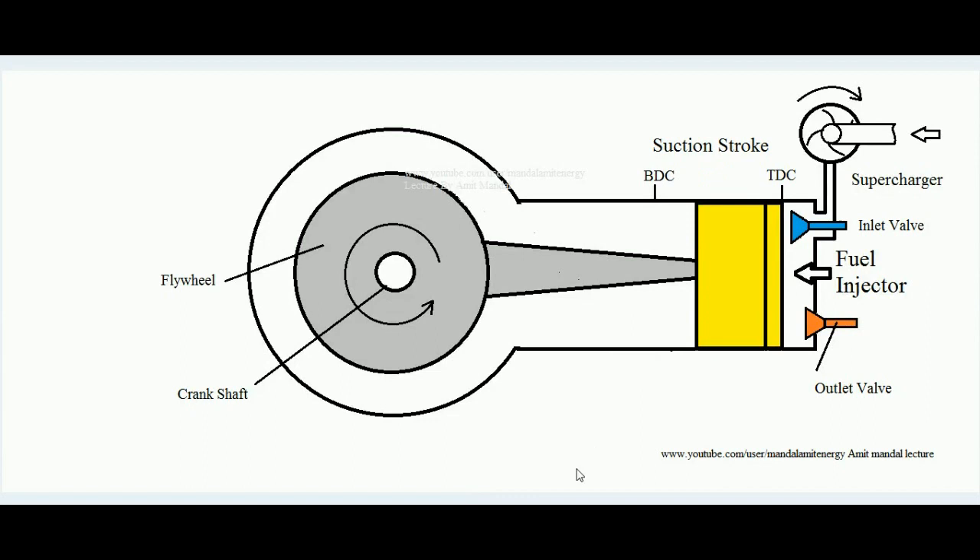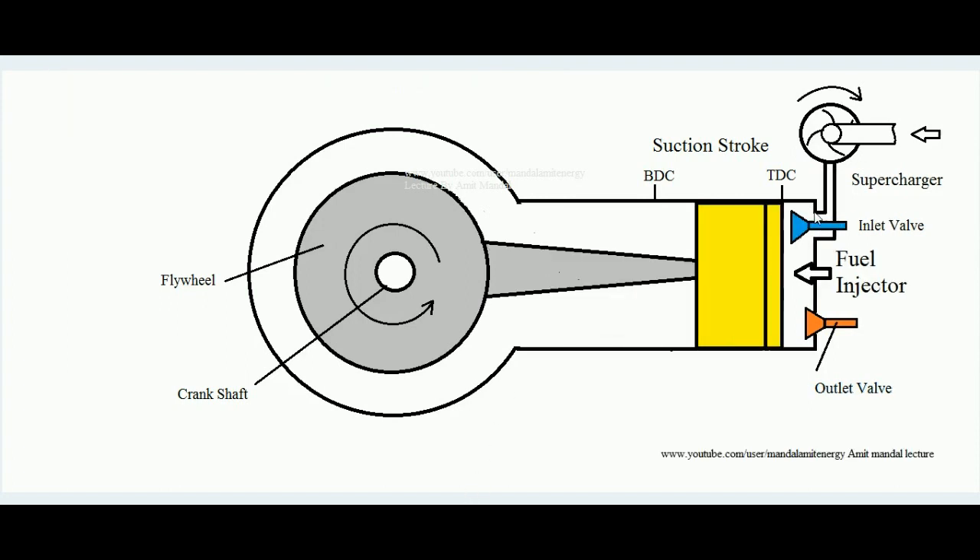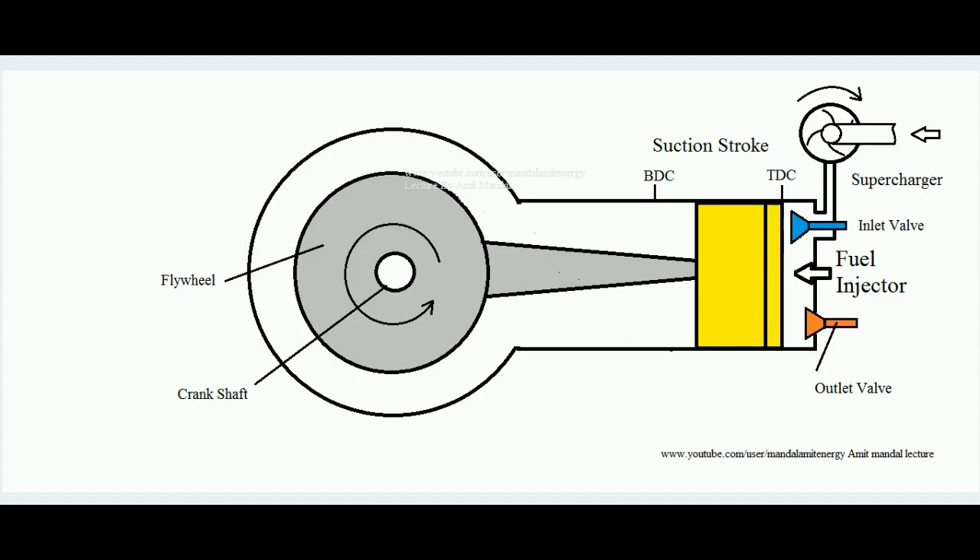In the suction stroke, the piston moves from top dead center to bottom dead center, pulling air inside. At the same time, the compressor is also forcing more air to go inside. This compressor is connected to the inlet valve — since it is a compressor, it takes air from the atmosphere and forces it into the cylinder.